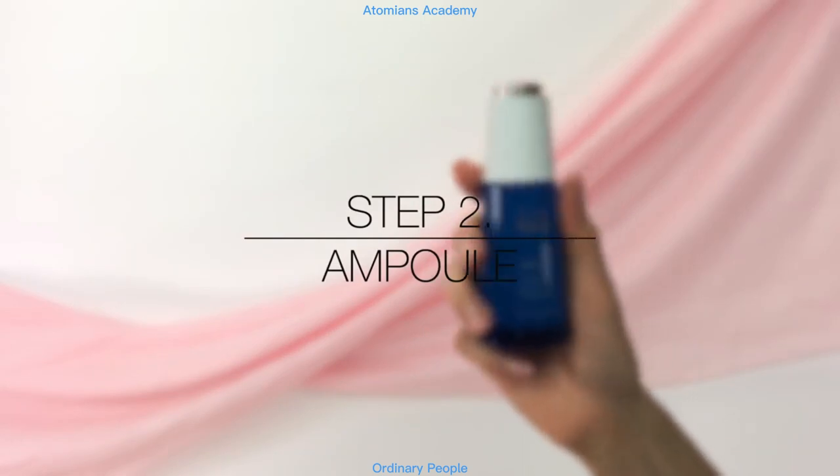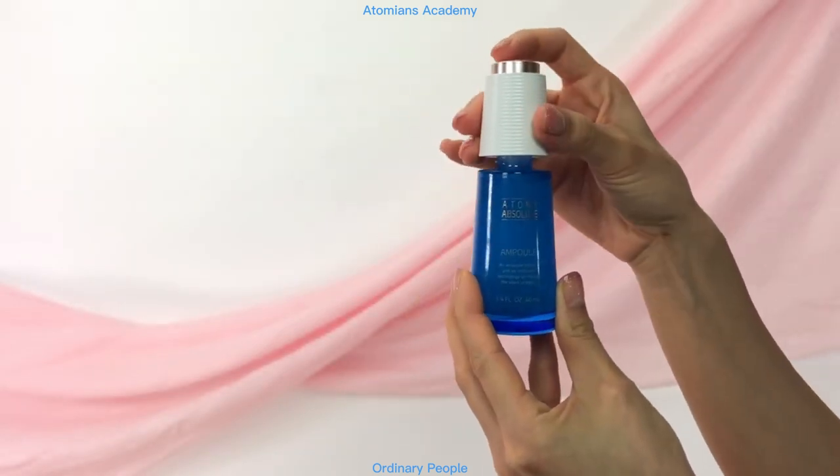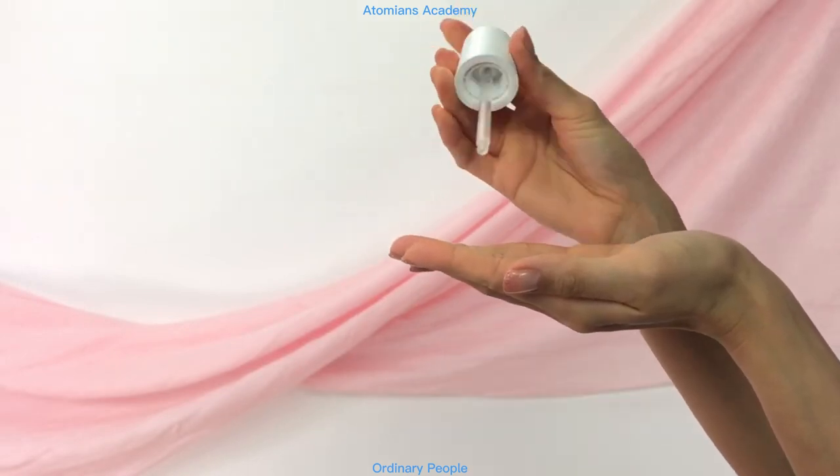Step 2: Ampoule. Twist open the cap and pump out a sufficient amount of ampoule based on your skin's needs. Apply evenly over your face and neck, avoiding the eye area.